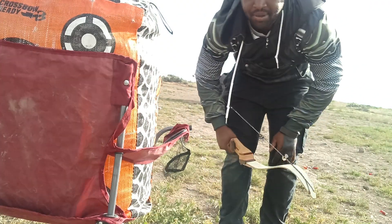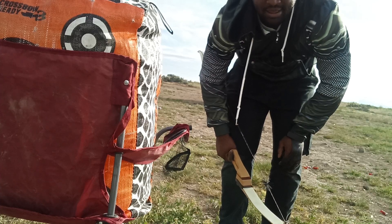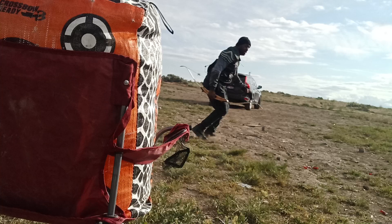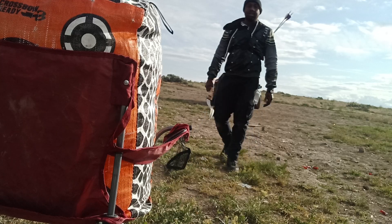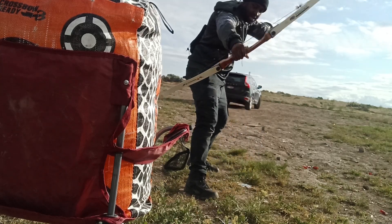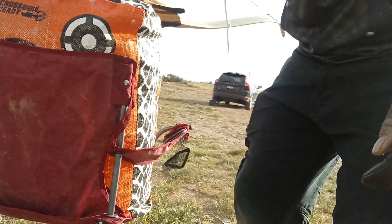Don't be running and gunning — it looks cool but you're going to spend so much energy doing something like that. Get your feet set and then shoot the shot. That's all I've got for you guys.